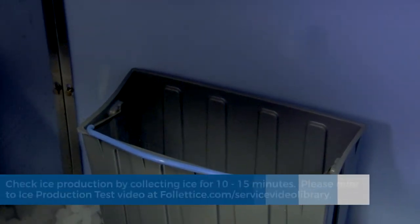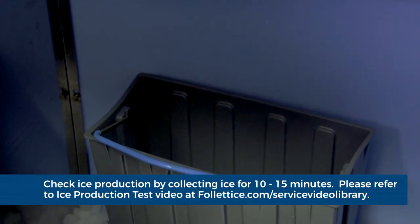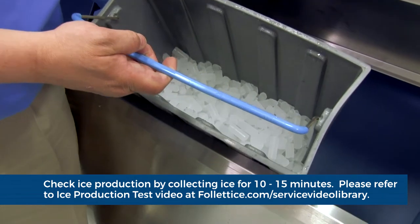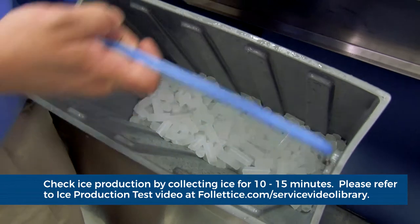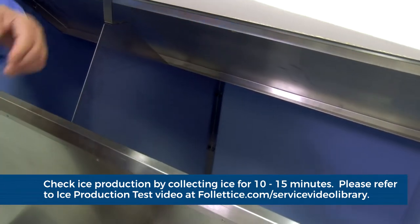Complete an ICE production check on the ICE machine by collecting ICE for either 10 or 15 minutes. Please refer to the ICE production test video at Follettice.com slash service video library.